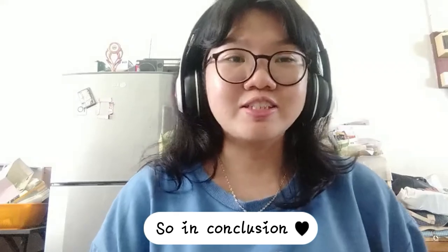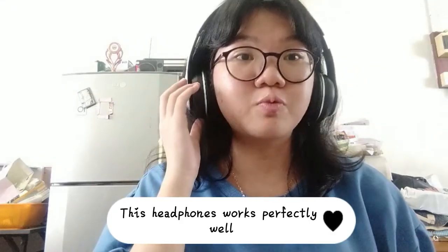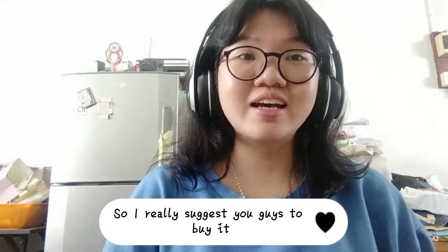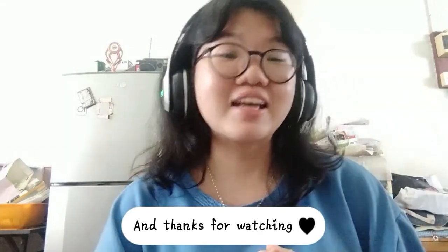So in conclusion, these headphones work perfectly well. I really suggest you guys to buy it, and thanks for watching.